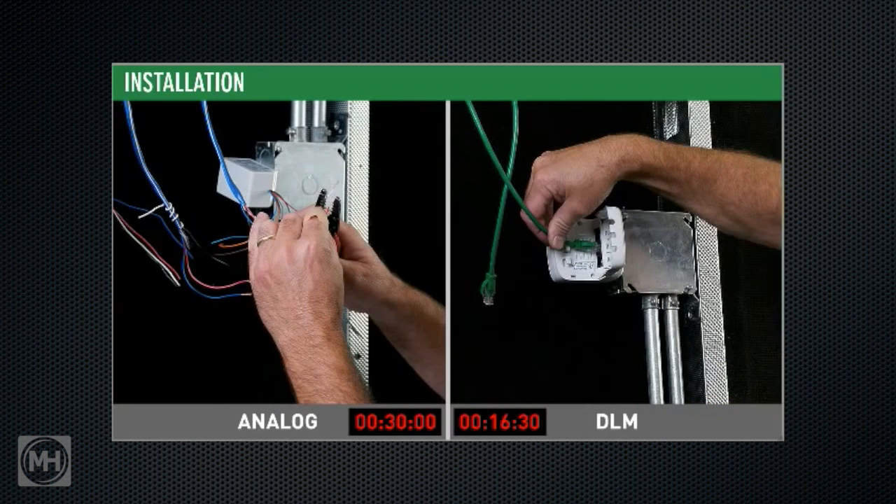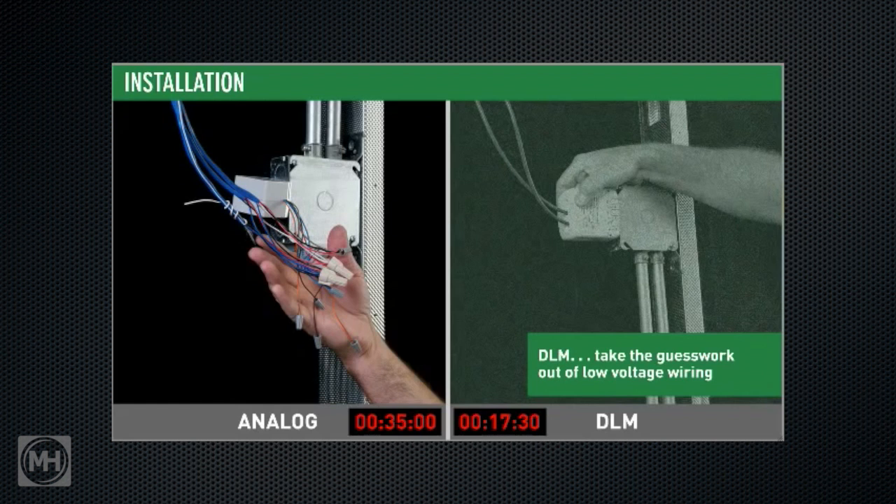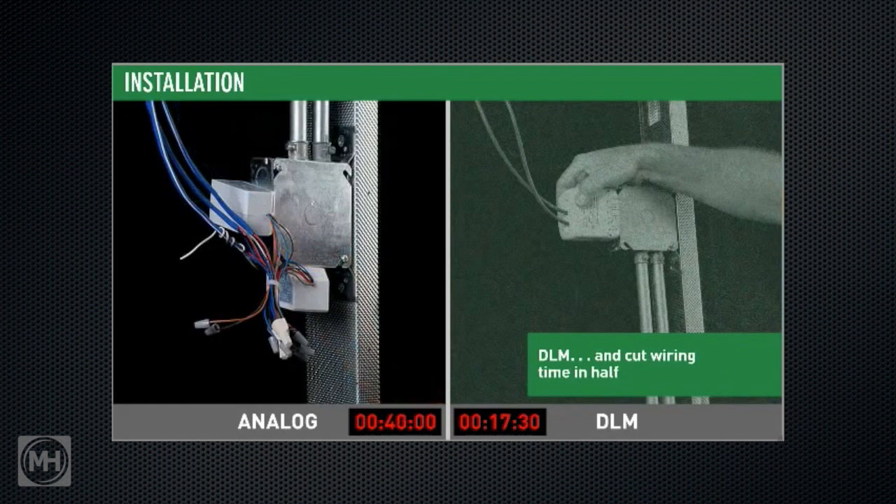On the analog side, there's a lot of meticulous wiring — installers need to make sure they're connecting the right wires before wire-nutting them together. Compare this to DLM connections, where contractors simply plug in pre-terminated RJ45 cables. DLM's free topology structure means there's no wrong way to connect components.